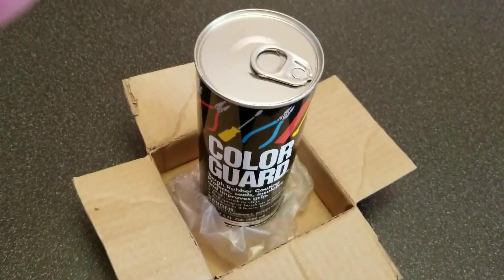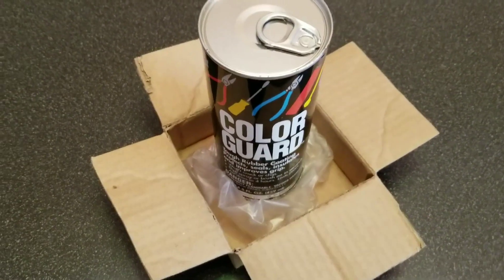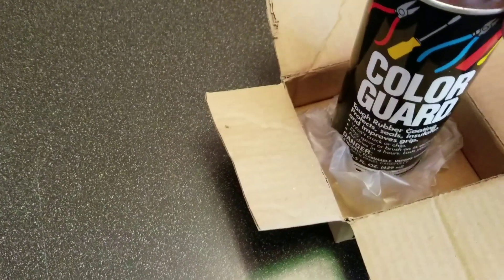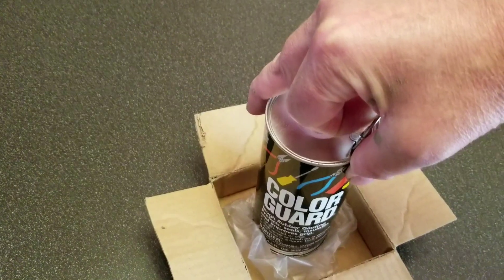Here's the Color Guard. Now this stuff's really cool. Check this out right here. I'm gonna put this down for a second while I open it.